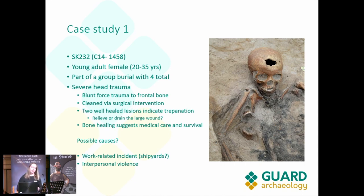The probable causes of this are not certain yet, but it could be a work-related incident. We know that Leith is on the water, so it could be a shipyard or dockyard incident, or it could be interpersonal violence.